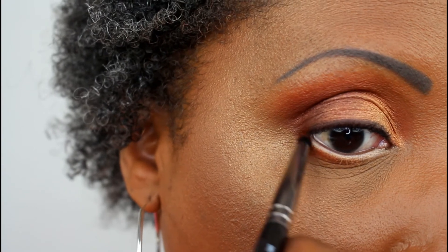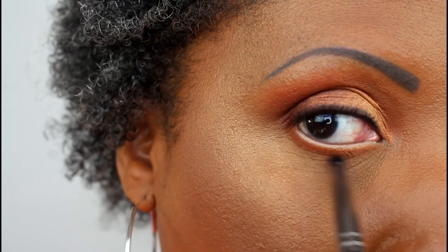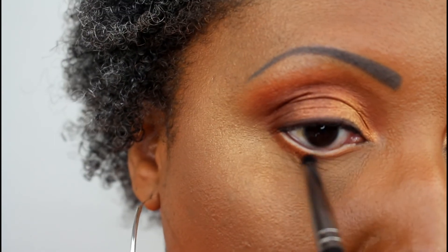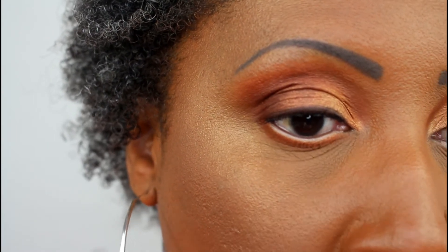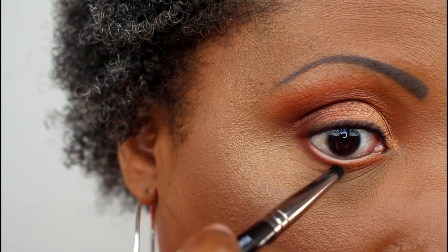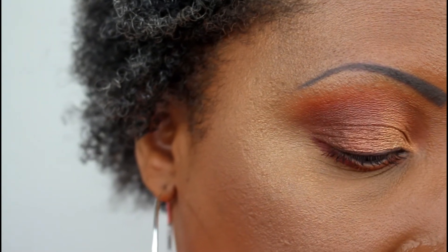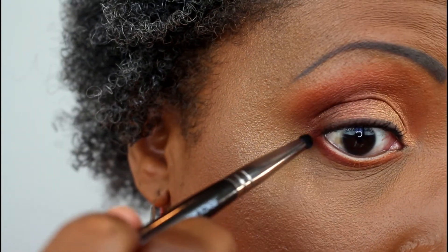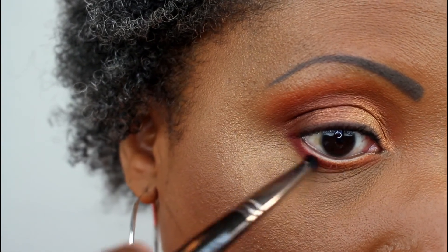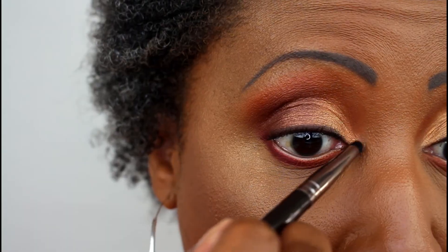I build it up and take it all the way across to the inner corner — going all the way across the lower lash line with this shadow. It blends out nicely and is very pigmented, as are just about all Juvia's Place eyeshadows. Now I'm taking Zora, a red-brown and one of my favorite colors in this palette, and placing that across 50% of the lower lash line on the outer corner to deepen it and connect it with the outer V area on my lid.